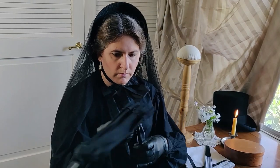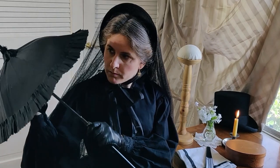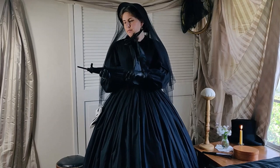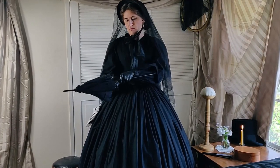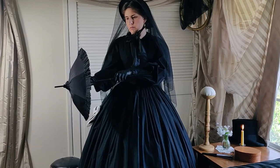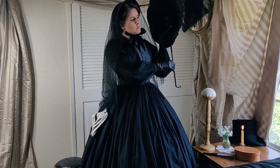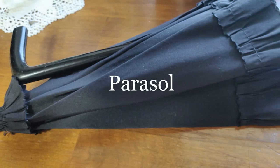This is an actual antique carriage parasol that I recovered in the same fabric and style as the original — a ribbed black silk canopy with a simple ruffle. Its wooden handle is painted black and it folds in half so it can be easily tucked away. The top portion of the canopy also tilts to the side to accommodate a lady riding in a carriage who wishes to block her window.